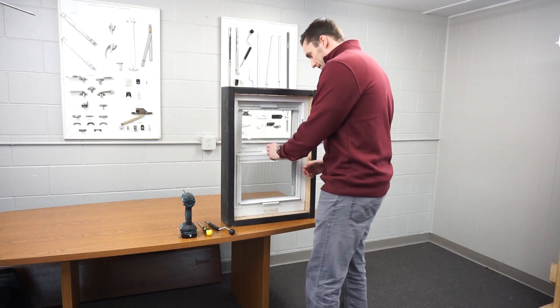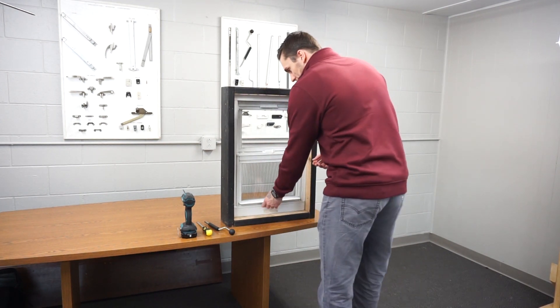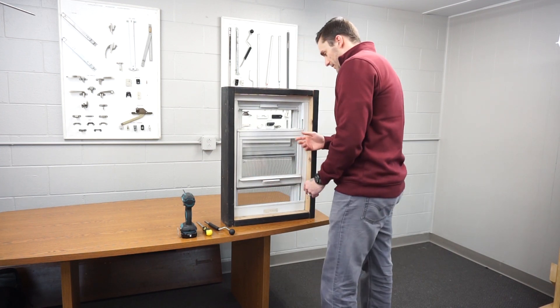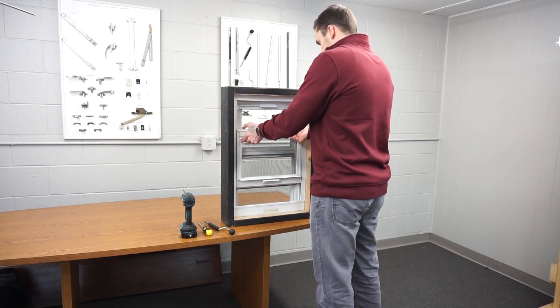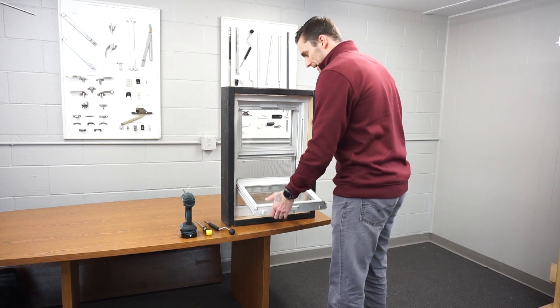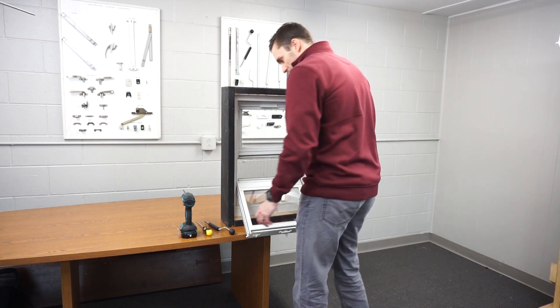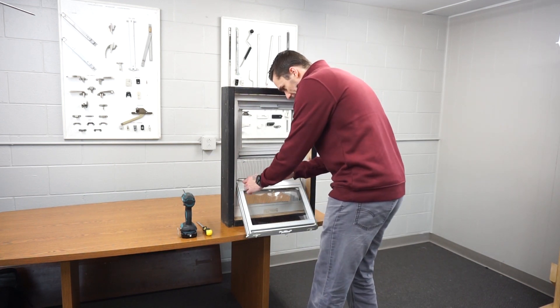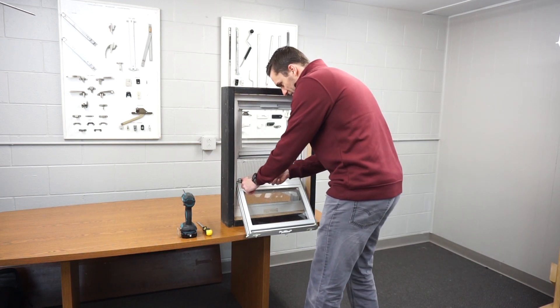First you're going to want to unlock the window, push the window up a couple inches — just enough so that you can tilt the window out. Then you're going to have to tilt the window down and on tension take out the balance from the shoe.